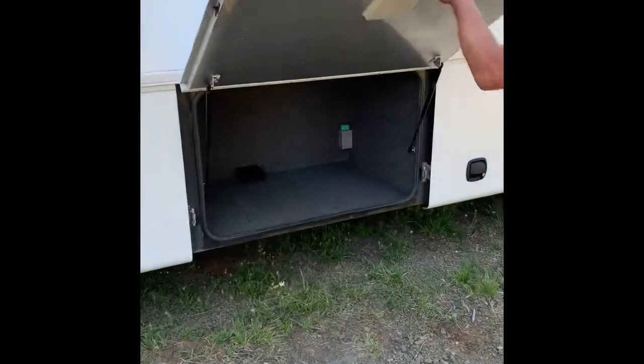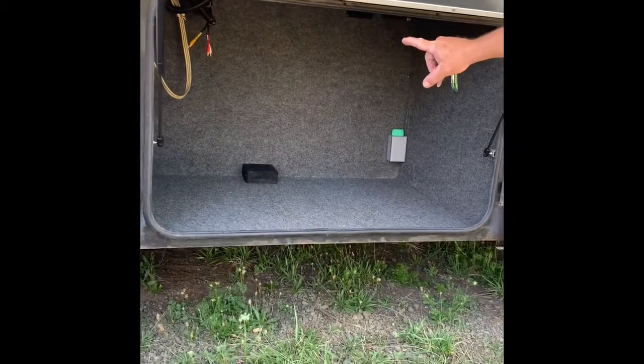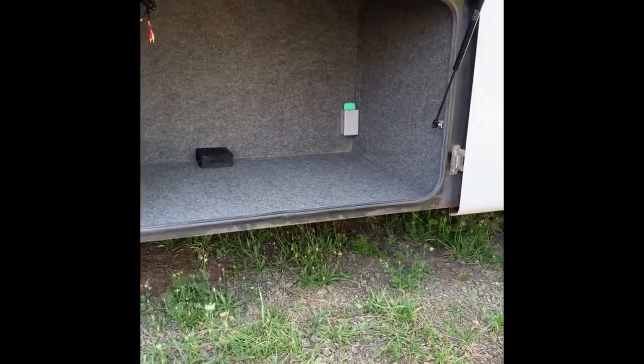The next bay is storage. It also has cables for TV and to the satellite and all that. If you choose to put a TV in here, we just use it for storage.